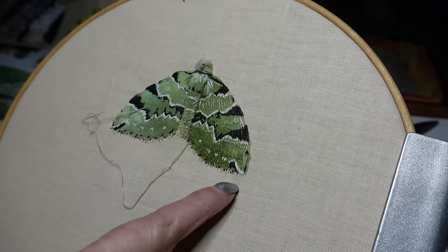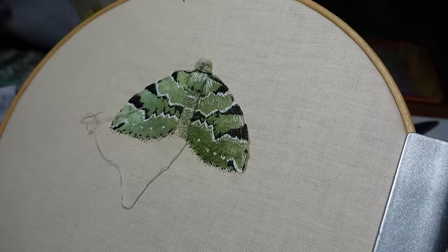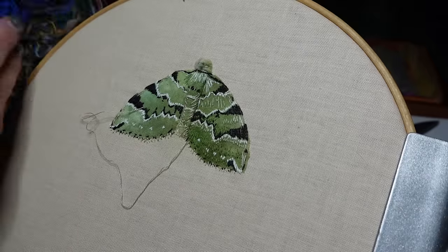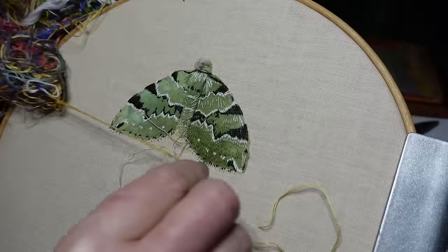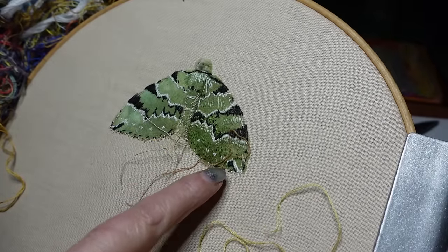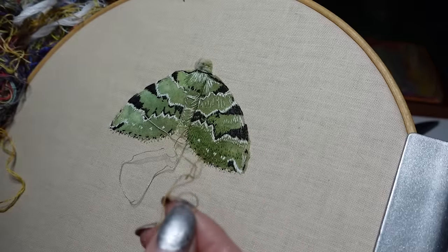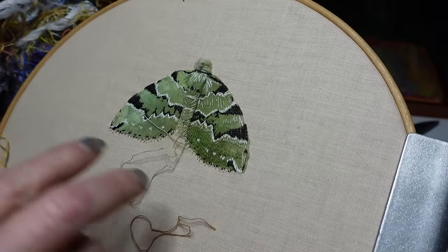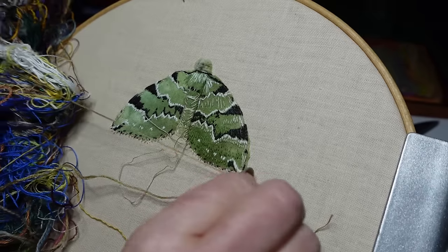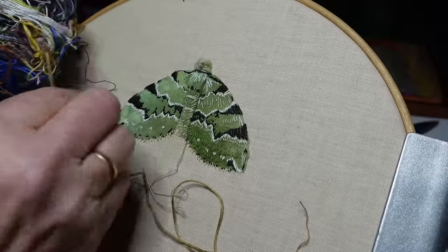If I need a different colour — not that straw colour — maybe there's something in the tangle. Too bright. That looks good — see if I can find some more of that, whatever that is. Maybe the tangle comes to the rescue.